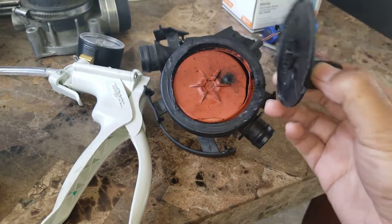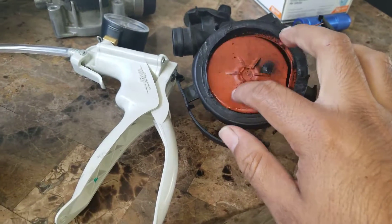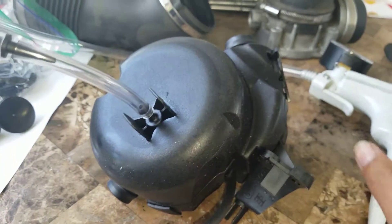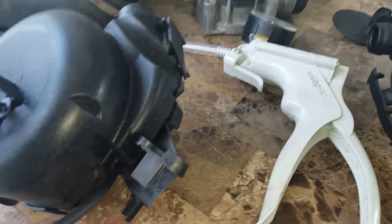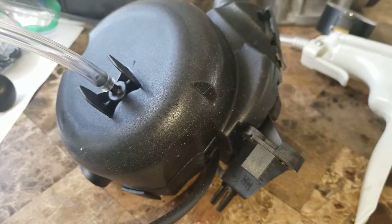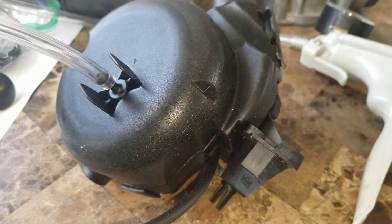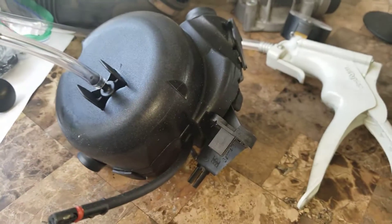On this new one, I opened it and took this part off to confirm the diaphragm is good — and that's why it's holding a vacuum. If you're having issues where you're burning a lot of oil, that's the main symptom, and a bad CCV diaphragm is what causes it.